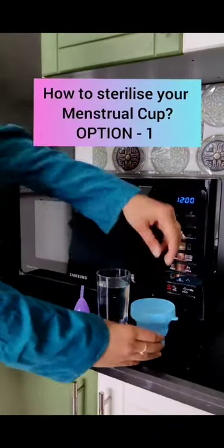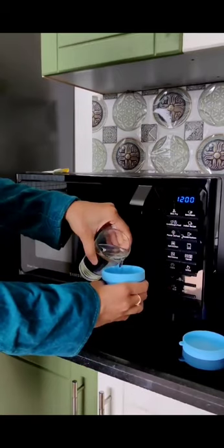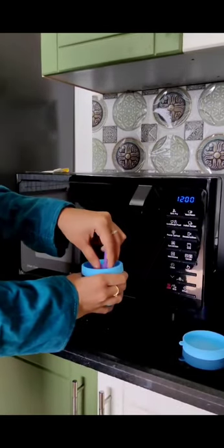How to sterilize your menstrual cup. Fill the Femisif sterilizer three-quarters full — ensure the sterilizer is not completely full so that it does not overflow. Immerse the menstrual cup.